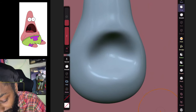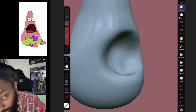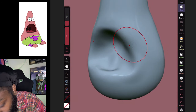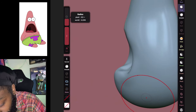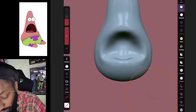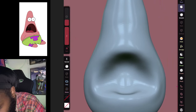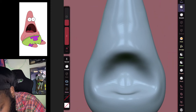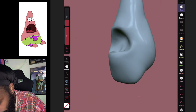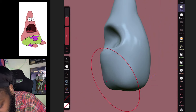We're gonna push a little dent in right here like this — just push it in. Get used to that drag tool because you'll be able to sculpt a lot of things just by moving your clay around with that one tool. That's gonna be his mouth obviously, so we're just pushing this in and making it come straight across like this.